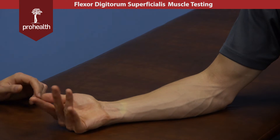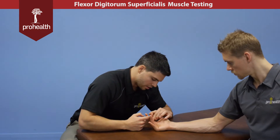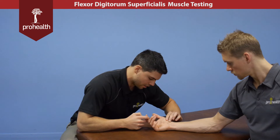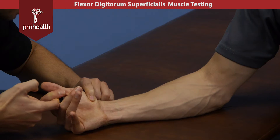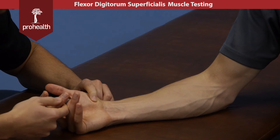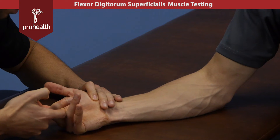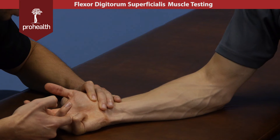To muscle test these — because we know it goes to the middle phalange of these fingers — we can pull on each one while doing a little stabilization. They flex, so we'll put it a little bit in flexion. I'm going to try and extend his finger while stabilizing right across the middle phalange. We can do this all the way down. Hold there nice and strong — and hold there nice and strong.